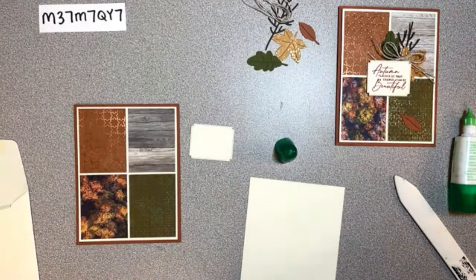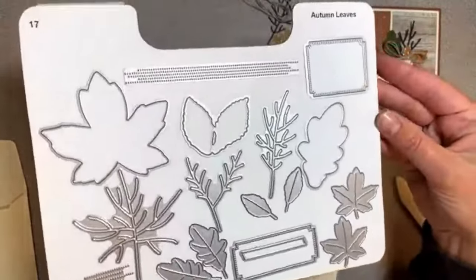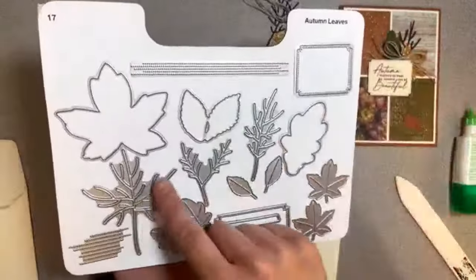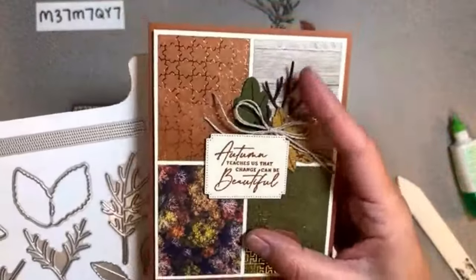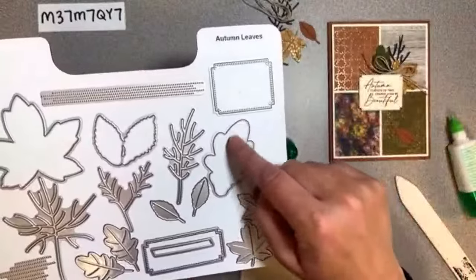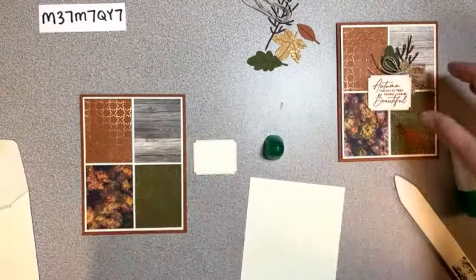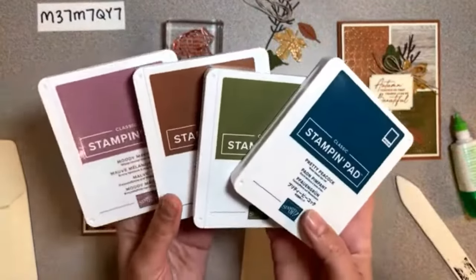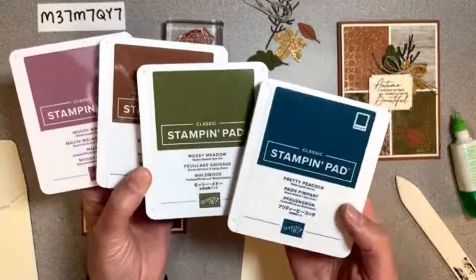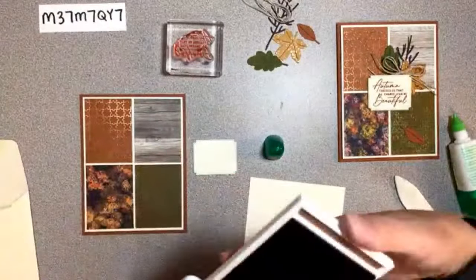The only stamping on this one is on this little label. There are actually three little labels that come in this die set - it's a wonderful bundle. I used this sprig here for the stick kind of in the background - it's supposed to be the inside of this leaf like the veins, but I used it as a twig instead. The stamp colors you'll need for this whole class are moody mauve, copper clay, mossy meadow, and pretty peacock - only four colors.